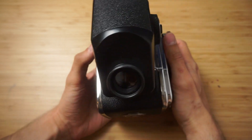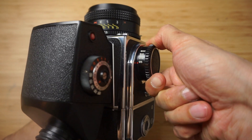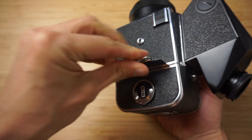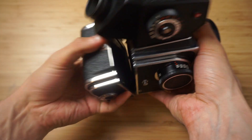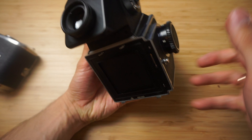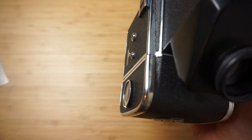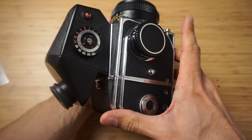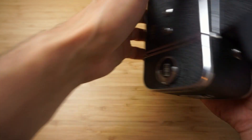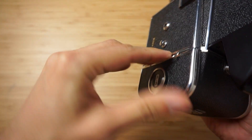So what do you do if you have a Kyiv? You do the first exposure, then you put your dark slide back, then you detach your film back, then you carefully cock the shutter and don't touch the curtain, then you put your film back on the camera, you remove your dark slide, you make the second exposure — that's it. You can repeat this process to do as many exposures as you want.